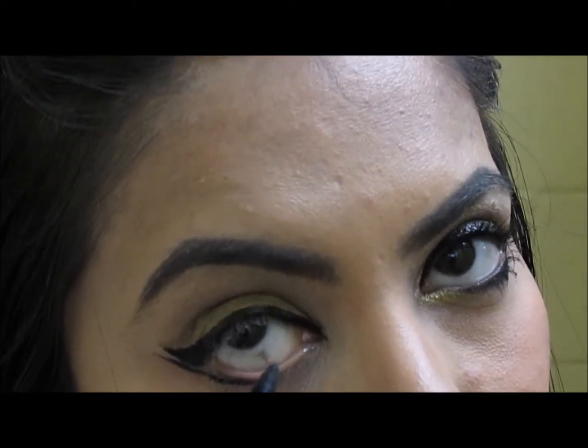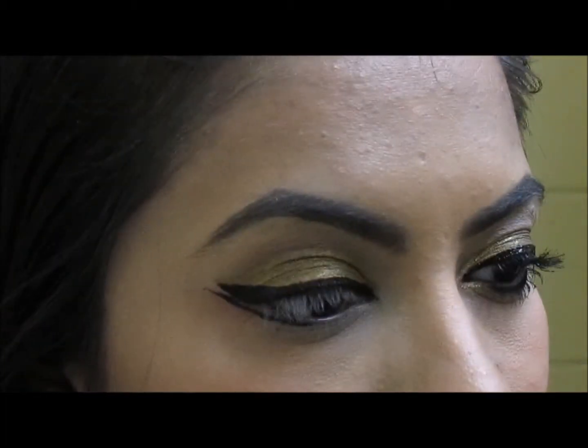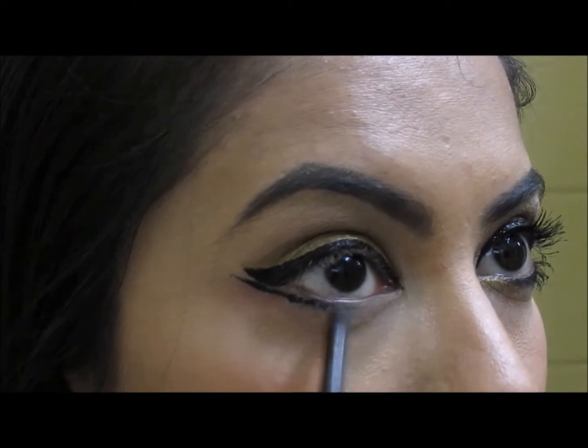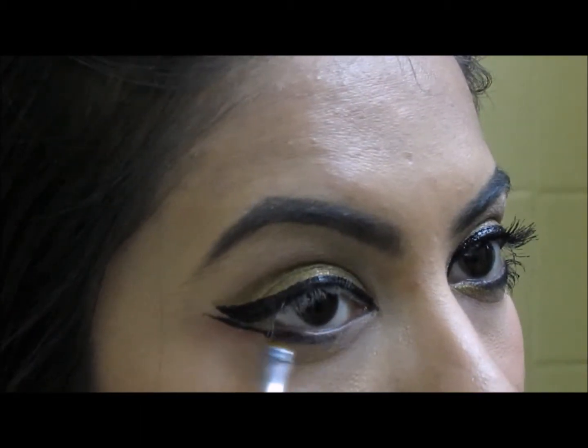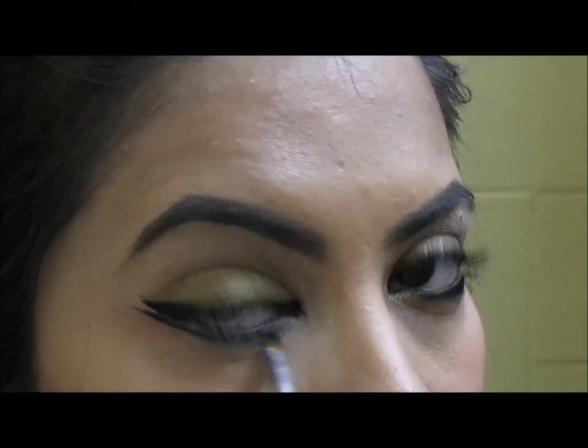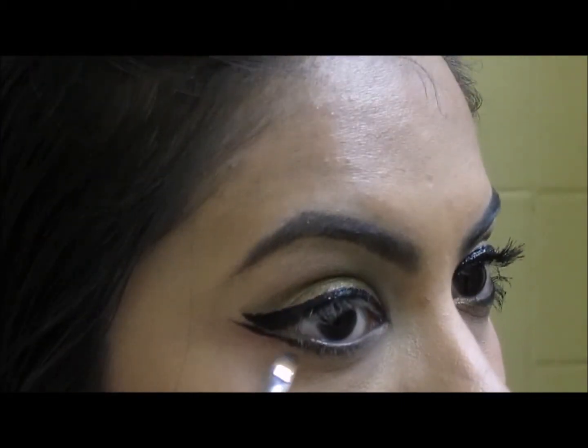Go around a little more than halfway inside your eye with this liner. Then come in with a black kohl pencil and tight-line your waterlines. Using the same pencil, put a little bit under your lash line as well. Using an angled brush, smudge the liner we just added — this gives a softness to the liner. Then come in with a black or gray shadow and put it underneath your eye to add some definition and smokiness.